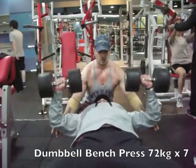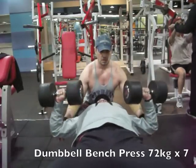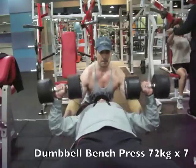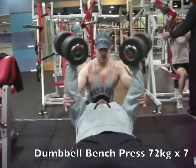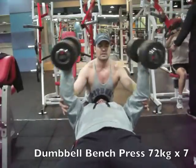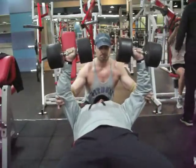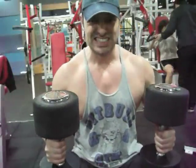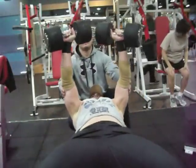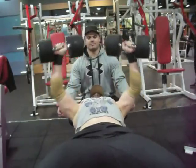On this set as I'm coming down, I've got the 36 kilo dumbbells, and I'm going to do this Arnold style. So as I come up, I'm going to twist the outside ends of the dumbbells together, and it's going to give a squeeze right between the pectoral muscles. This is just an alternative way to do your dumbbell benches.